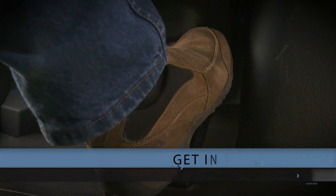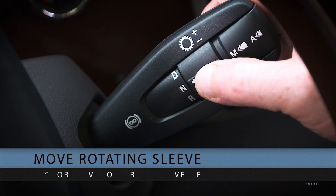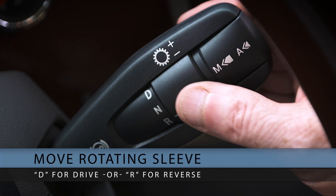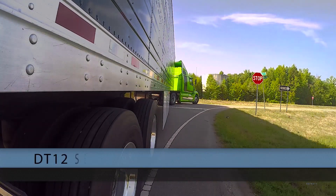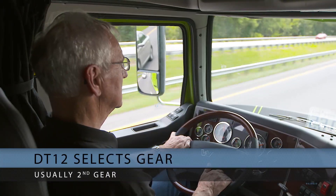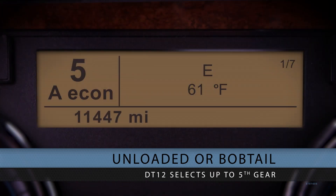To get into gear, first apply brake pressure. Then move the rotating sleeve on the gear selector stock to D for drive or R for reverse. The DT12 will quickly and automatically detect the gradient you're starting on and select the appropriate starting gear ratio, usually second. In an unloaded or bobtail situation, the transmission may select up to fifth gear to start the vehicle rolling.